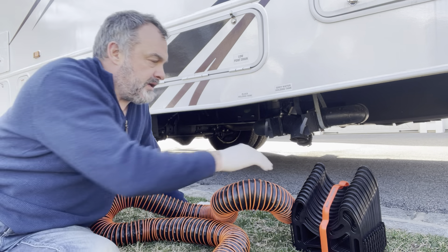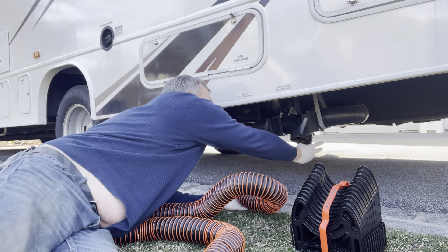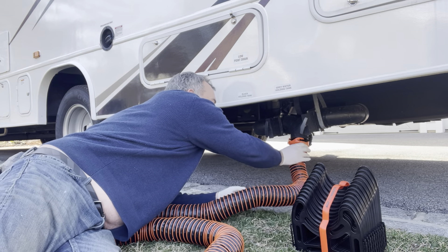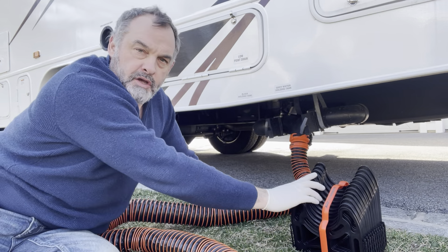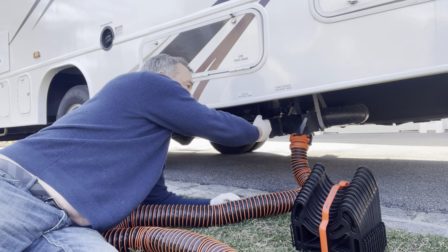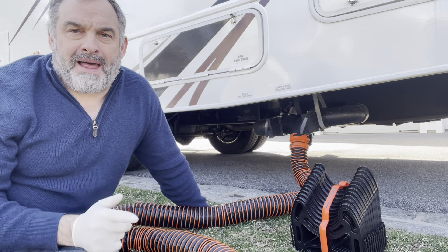When you're ready, take this end, take the cap off the RV hose, and plug this into here. Put this end into your sewer drain, balance the hose on the sidewinder, come back, and pull out the black valve first — always the black drain first.